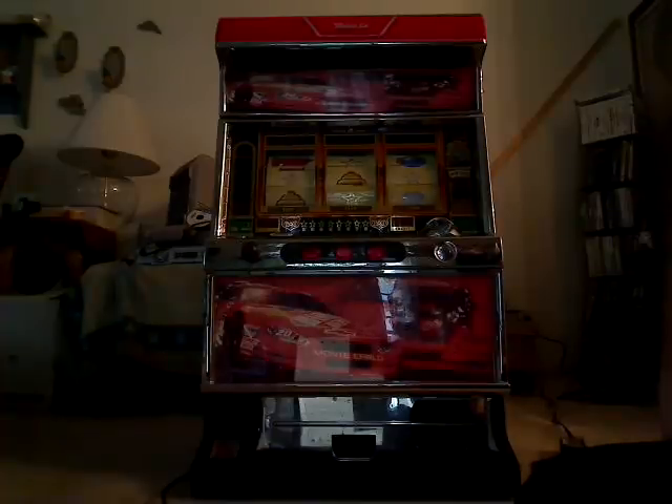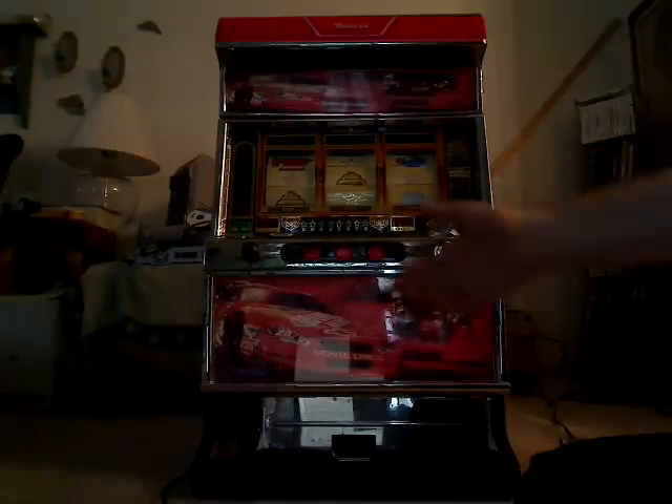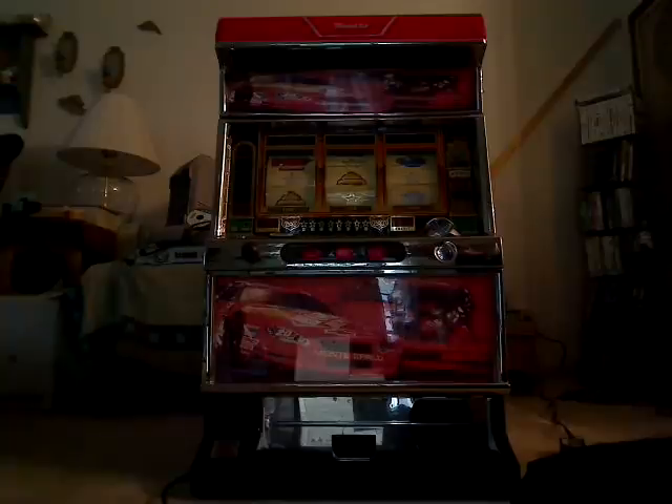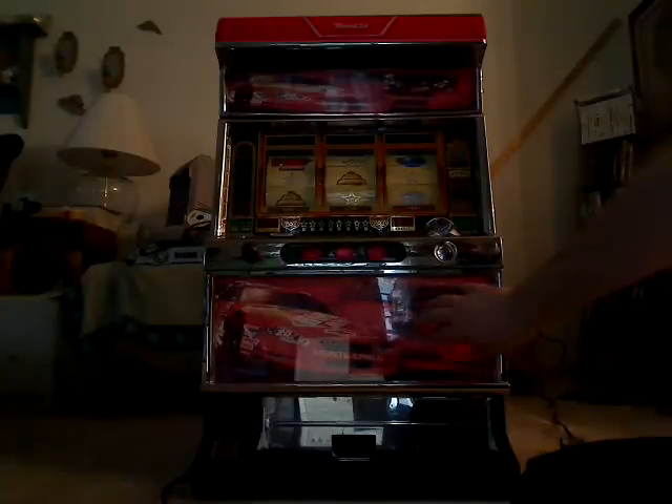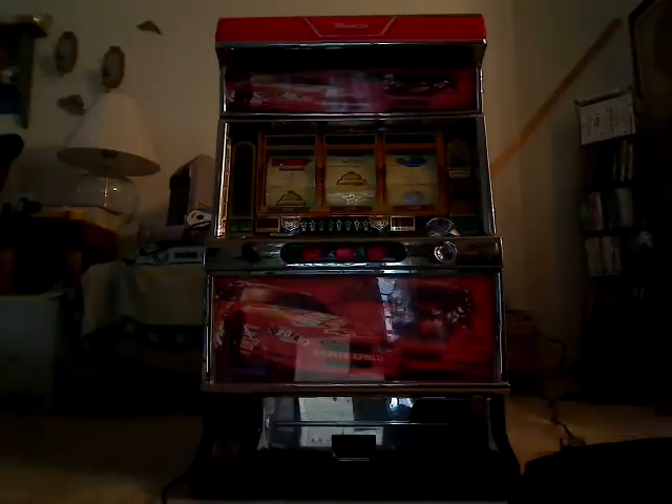That's mainly the whole point of the video — to show the style of the machine. Hopefully somebody will know what I have to do as far as getting, hopefully it's just a panel. Hopefully these panels will come off and I can replace the artwork and screw it back on, so I don't have to gut the entire front of the machine, because I'm really not looking forward to doing that.